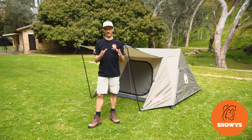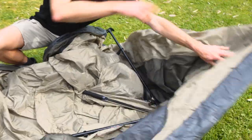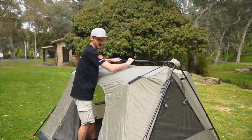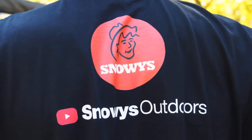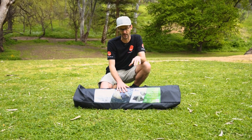Set up behind me is the Coleman Instant 3P Swagger. It's not a swag, it's not a tent — it sits right in the middle. I'm gonna show you how to set it up and how to pack it away as well. Ben from Snowys here, folks, at the Brown Hill Creek Tourist Park. This is the Instant Swagger 3P tent from Coleman. I'm gonna show you how to set it up and pack it away.